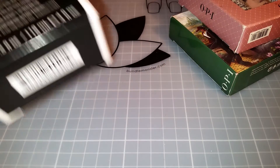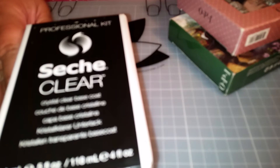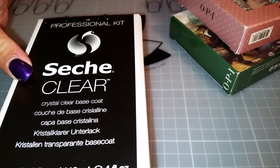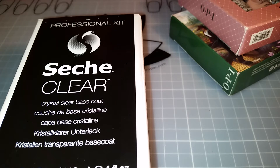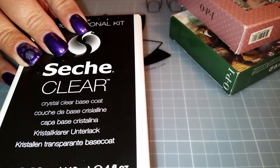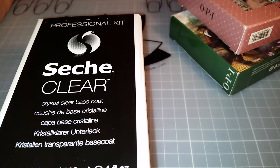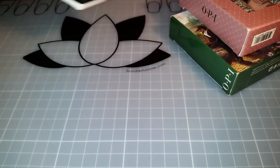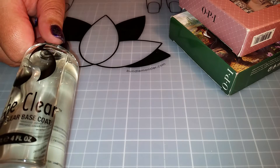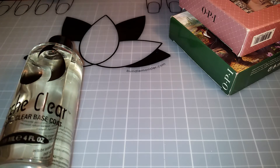I'm back. Seche Vite is really expensive here in Australia. I got this off Oz Sale - this was supposed to be the top coat and it was $30 with free postage. By accident they sent me the base coat, which is fine. They refunded me, sent me out the top coat, and somehow they also sent me the Restore by mistake. So I've still got a top coat coming in the mail, I got the Restore for free. In this box it has a glass bottle with 118ml or four fluid ounces of the base coat.